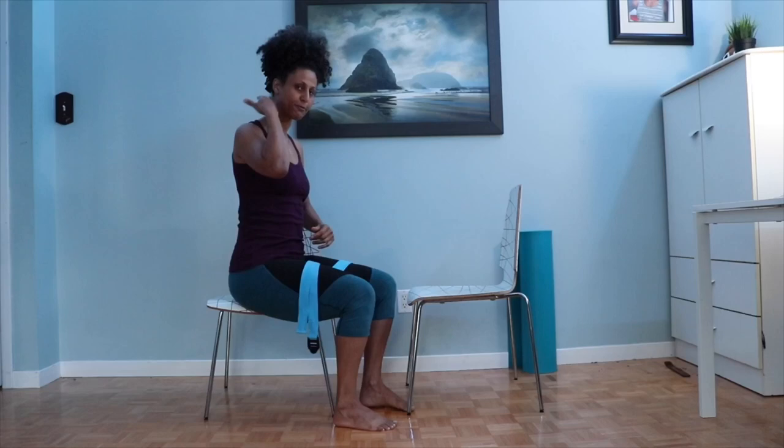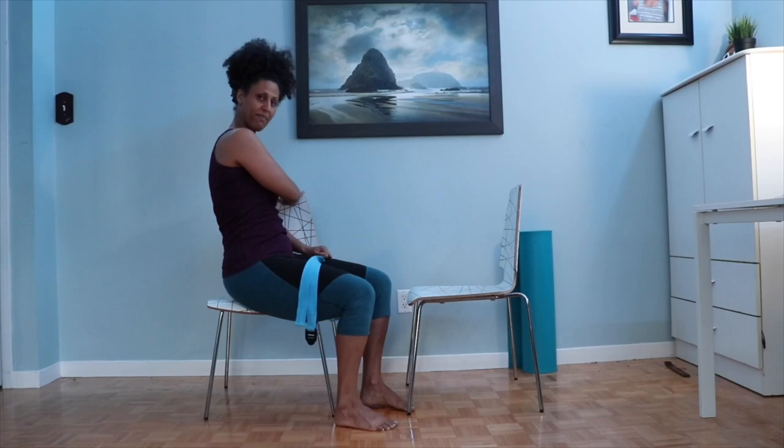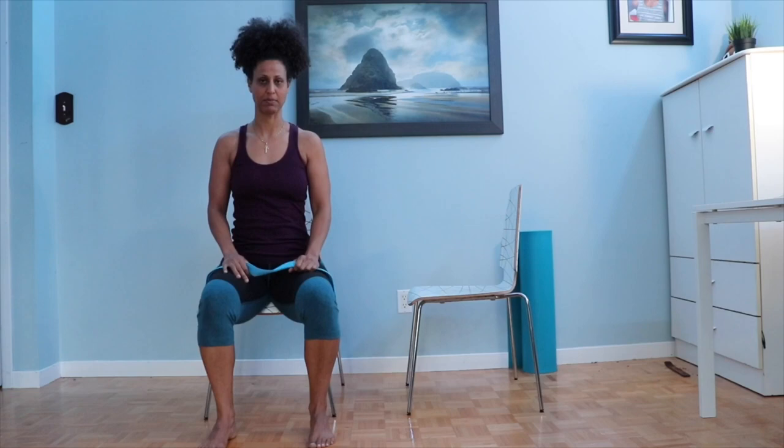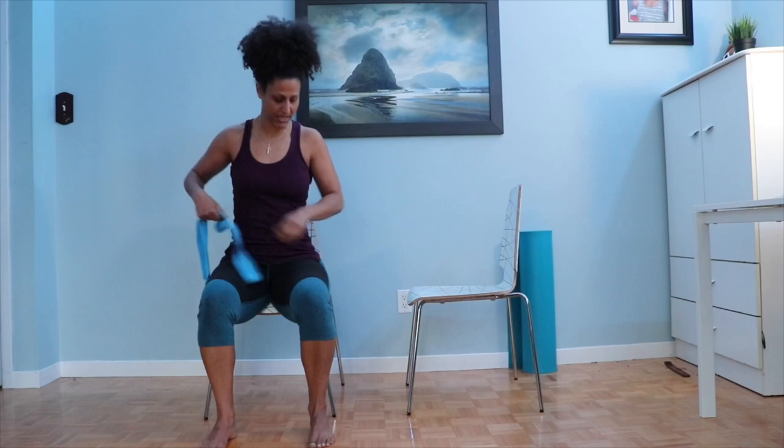Today we're going to do a lot of work in the chair. Get a regular kitchen chair without wheels, with a solid base and a back, no arm rests. If you have a yoga belt, great; if not, get yourself a light towel — long enough that you can twist and grab with a twist. Fletcher towel work is going to be included here. For those who haven't heard of Fletcher towel work, it's work that Ron Fletcher created in the Pilates industry to help open up the shoulders and the thoracic spine especially.